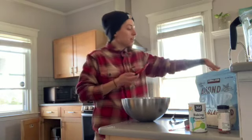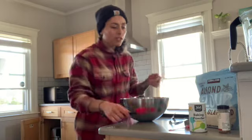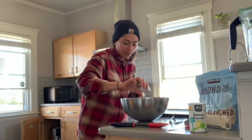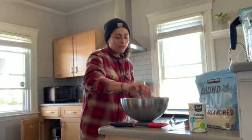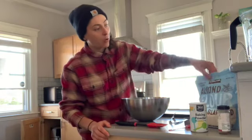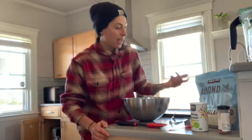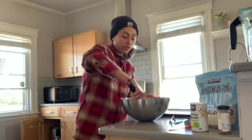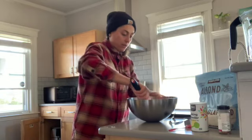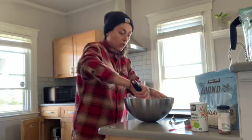I also made a chocolate version and I'll tell you about that shortly. I'm throwing some cinnamon in here too — just a few shakes. If you like cinnamon, do it; if not, omit it. So the recipe is simple: almond flour, oat flour, baking powder, maple syrup, vanilla extract, and some nuts. You can leave the nuts out, use berries — really do whatever you want. I'll mix this up and show you what the dough looks like.